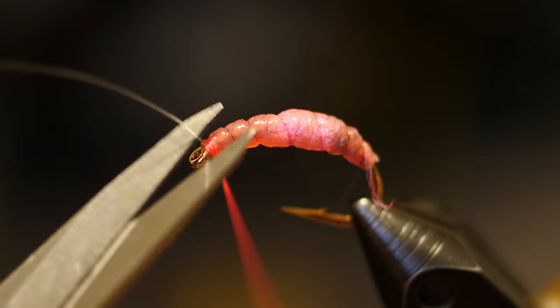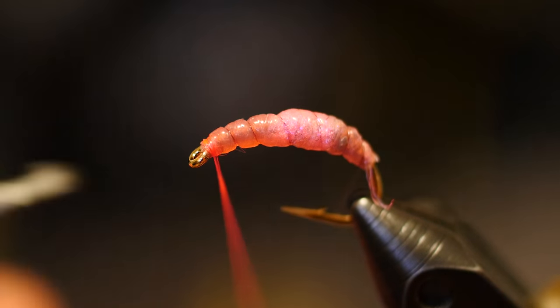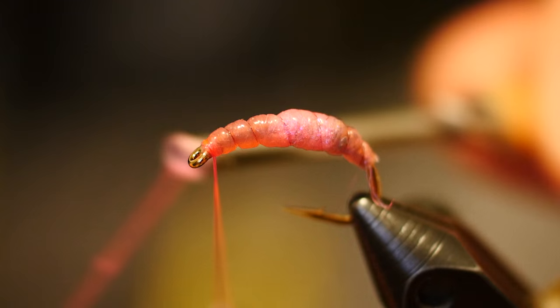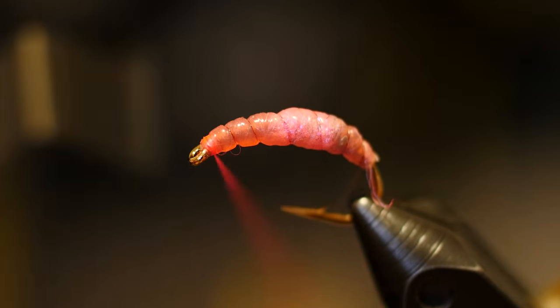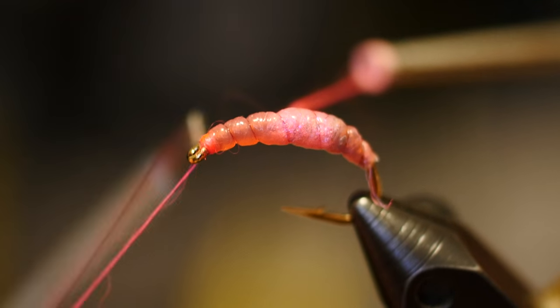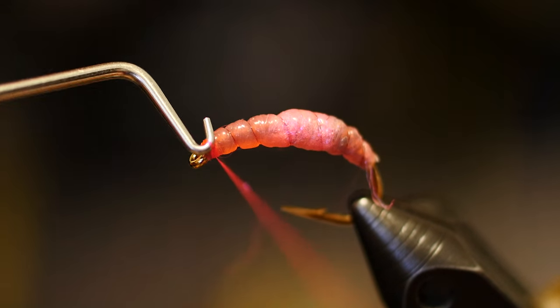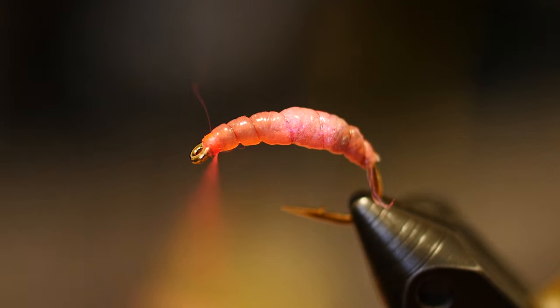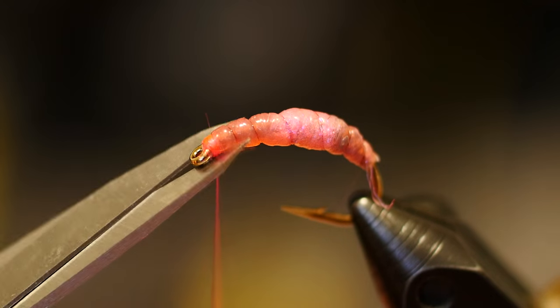Just go ahead and trim that off, finish it, and this fly is done — there's not a lot to it. A lot of guys will tie it on a bent hook, either bending the hook they're tying on or buying a pre-bent hook, which is also a good idea. However, I haven't found that it makes a big difference. I've fished both and I'm sure they're both great. But fish like to eat worms, and this scud hook does a great job for me.